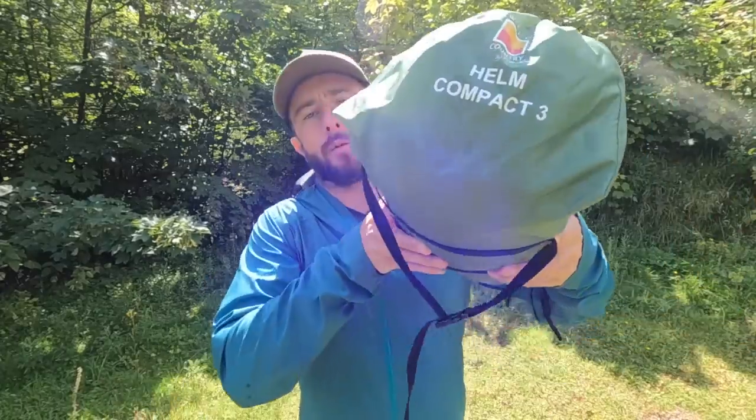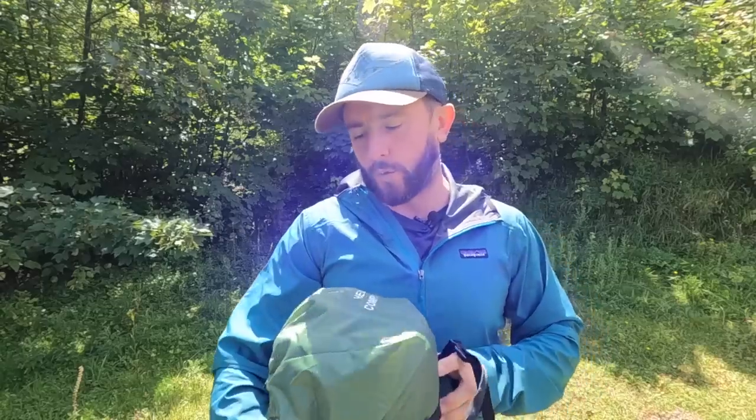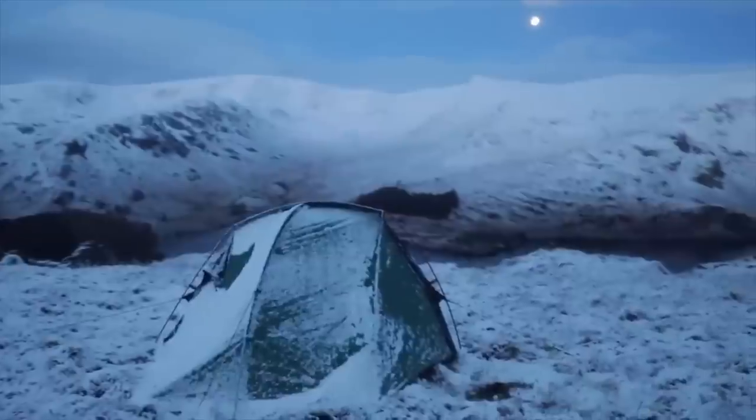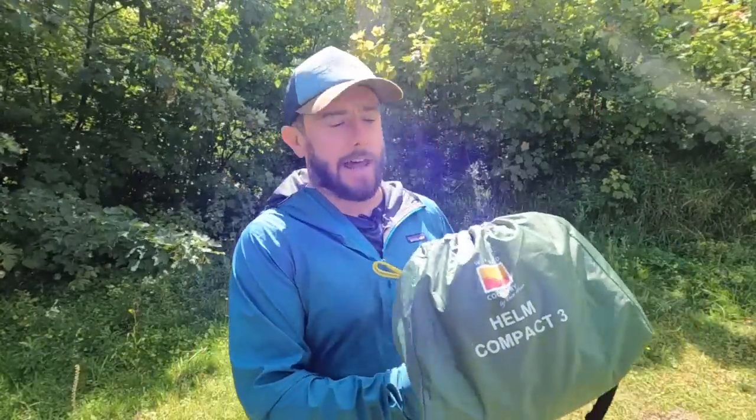Hello and welcome to another video. I'm going to get straight into it — as the title says, I'm going to be reviewing the Wild Country Helm Compact 3. I had the Helm 2 before it was called the Compact, and it was one of my favourite tents. I took it on many adventures, I still have it, put it through the ringer, and a couple of bits went wrong so it's on the to-do list to get it fixed. Fern was looking for a tent to put in the back of her car and use with the puppies on campsites, so I thought let's try the Helm Compact, get back into the Helm series, and see how it stands up.